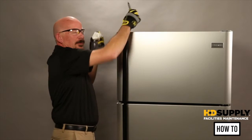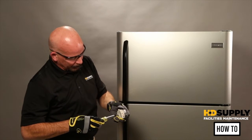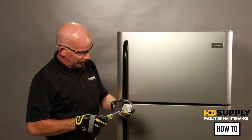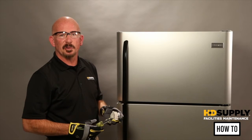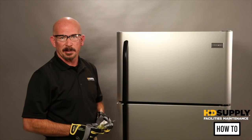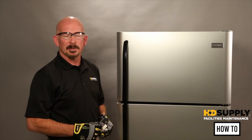On a manual defrost timer, use a screwdriver to rotate it until you hear the loud click, and that changes the mode from defrost to cooling or cooling to defrost. This is how you test the defrost timers, both manual and automatic.